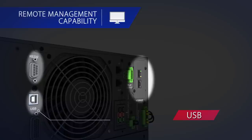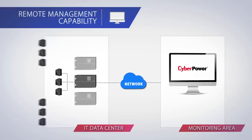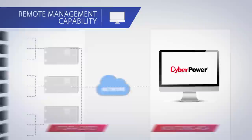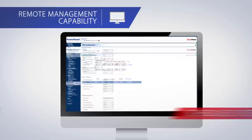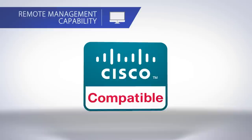Smart App Online Series can be locally or remotely managed via USB, serial, or an SNMP card, which allows you to remotely access each UPS system through your network to perform real-time monitoring, UPS configurations, and scheduled system shutdowns using PowerPanel Business Edition software. CyberPower's Smart App Online Series is also certified to be interoperable and compatible with Cisco EnergyWise network environments.